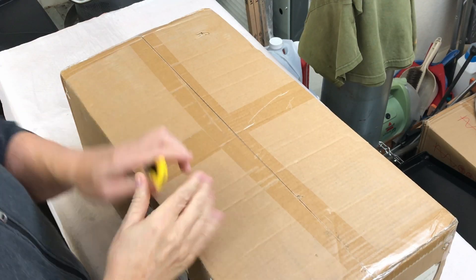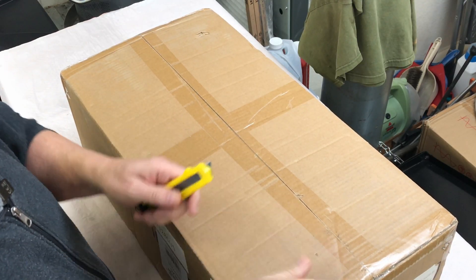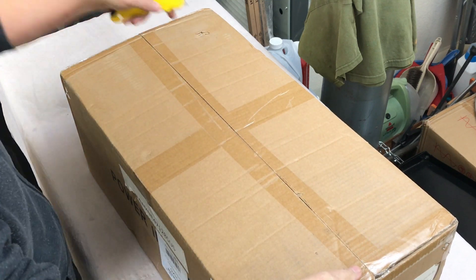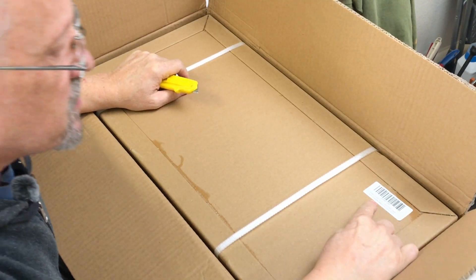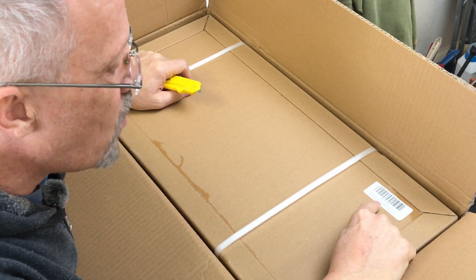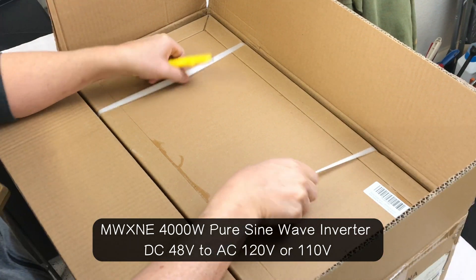Let's check out this new 48 volt 4,000 watt power inverter sent to me for review and see what's in the box. That is well packaged. This is a MWXNE 4,000 watt pure sine wave with remote control, made in China.